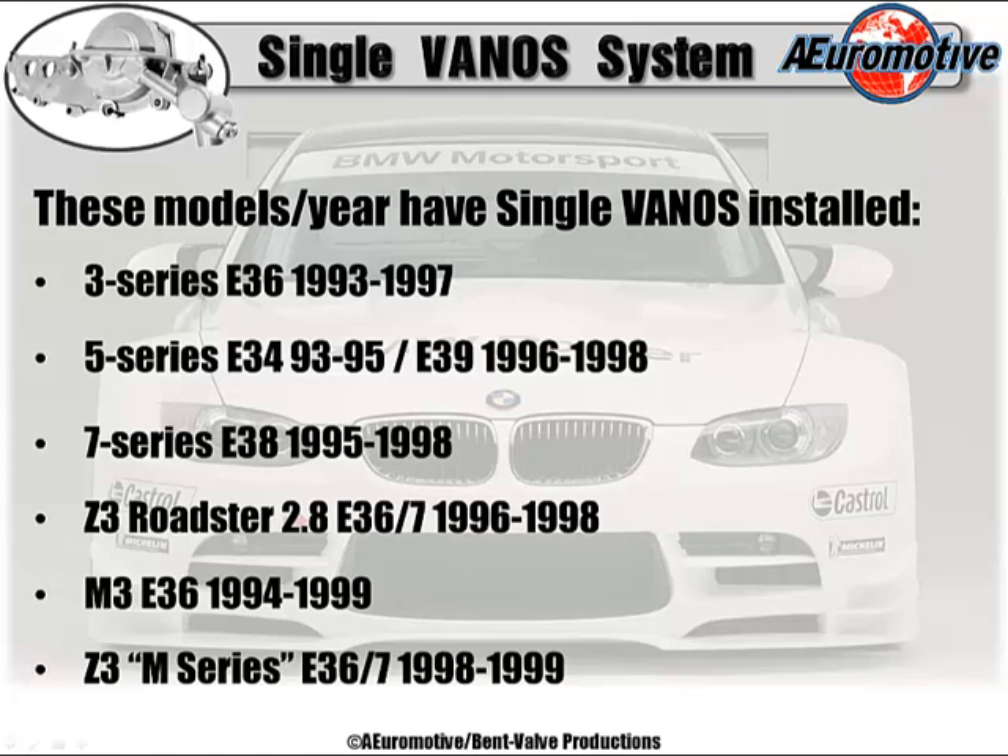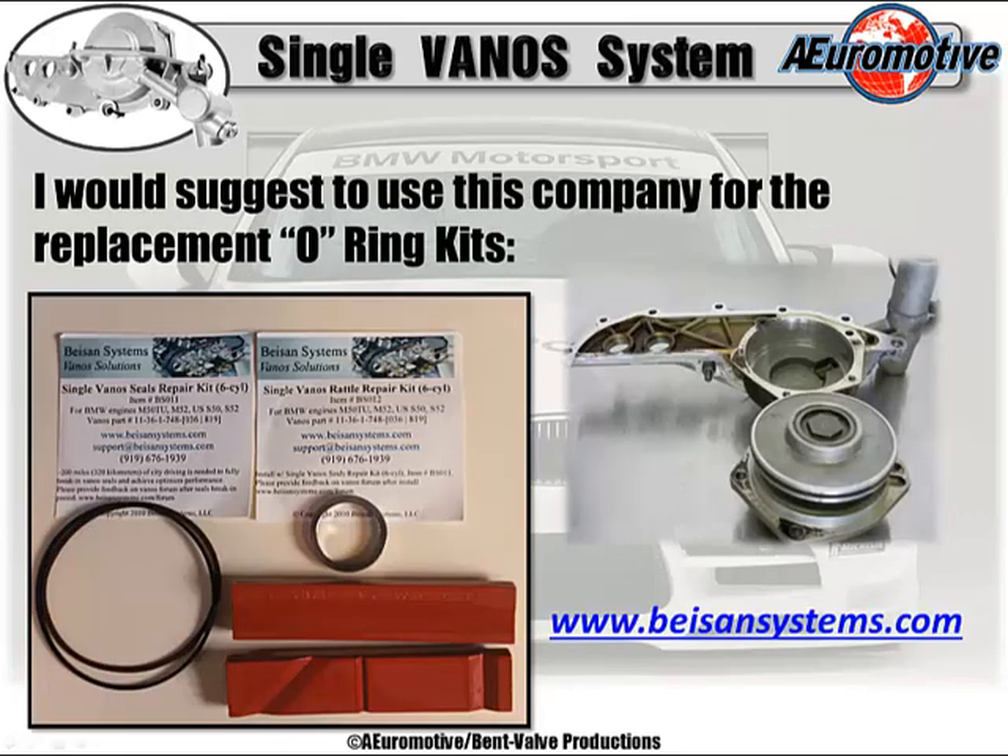Use of VITON or FKM material has similar functional characteristics as BUNA, but has a much higher temperature and chemical resistance. The single vanos has one piston with one O-ring. This kit, as you can see on the screen, is very well made — in my humble opinion, the best out there. Your part numbers are the BS011, the BS012, and the soft jaws, the 14001.